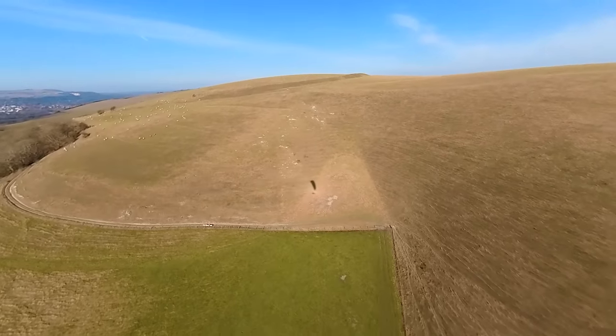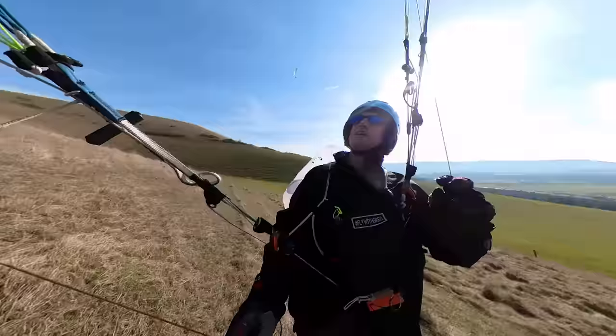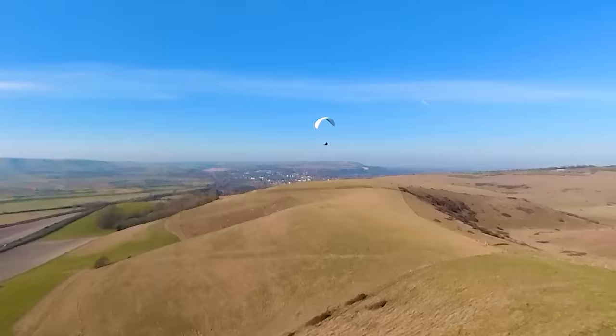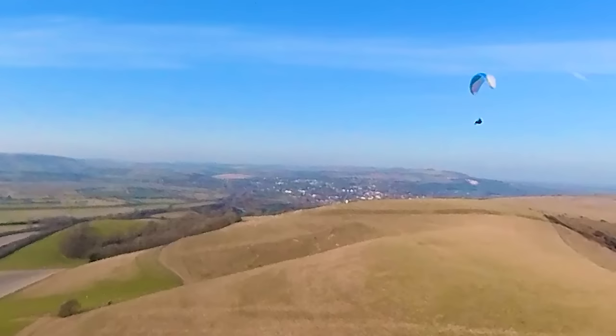Pilots often go paragliding in strong wind because you can soar above the hill, but the wind and turbulence can be dangerous. In this video, you'll learn a simple method to launch from the slope, see where to fly your paraglider to get the maximum lift, and how to stay safe around the hill.